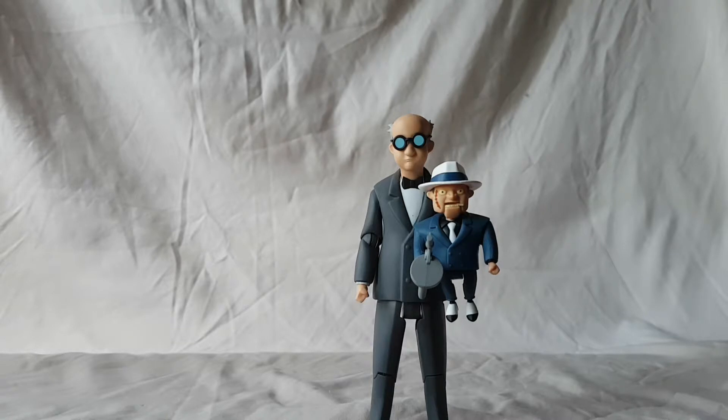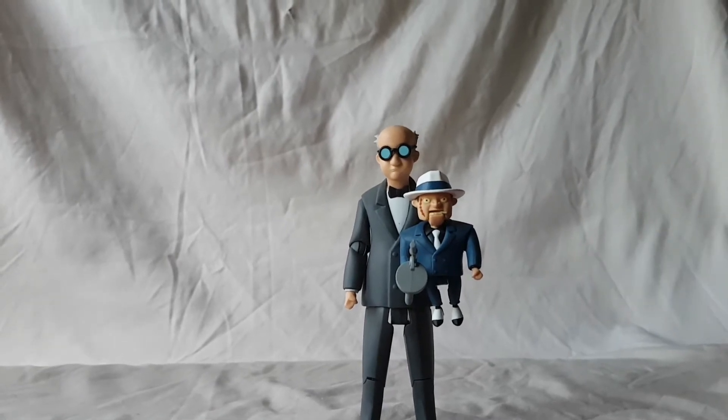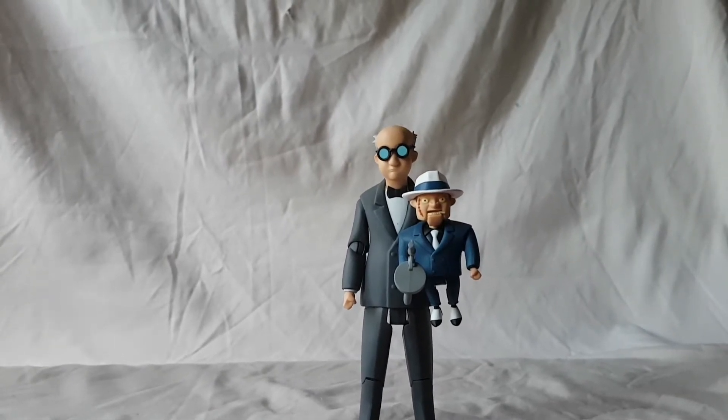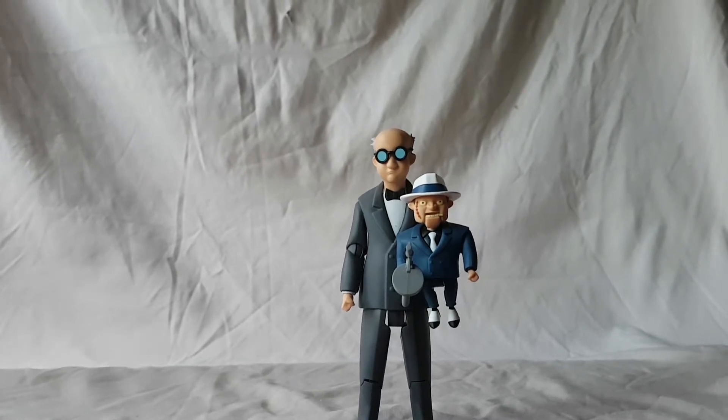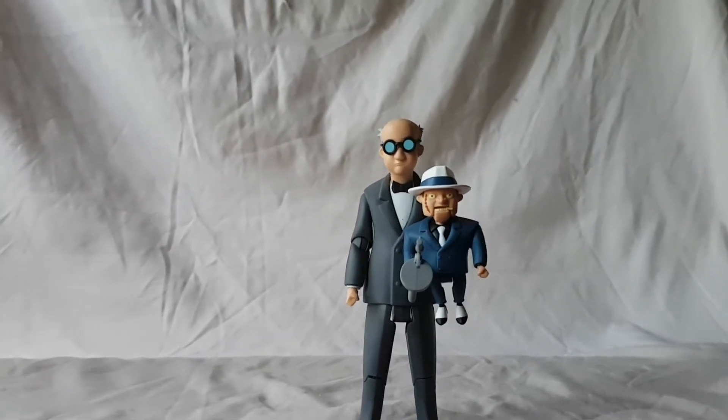The only thing is it's a little tricky to get them together, but once you do they're going to look really cool on the shelf. I'm going to recommend these guys. I don't think any other line made a Ventriloquist and Scarface figure right now, which makes them a little more unique. That's all I have — 100% recommend. Thank you for watching, I hope you have a great day, and I'll catch you next time with another figure review.